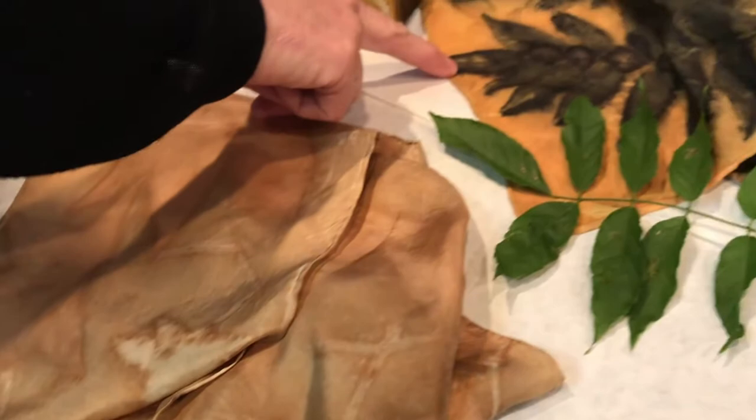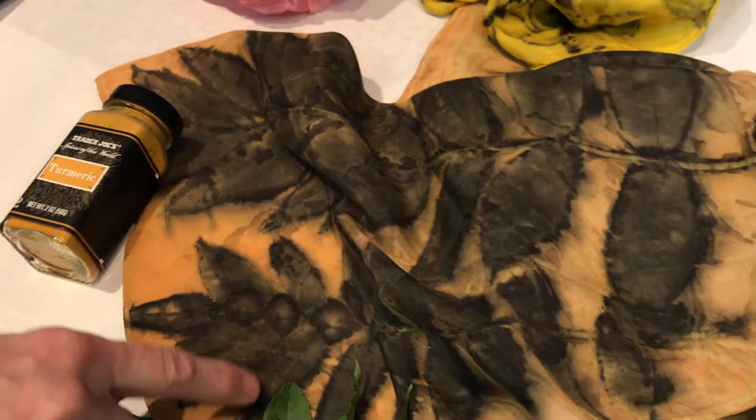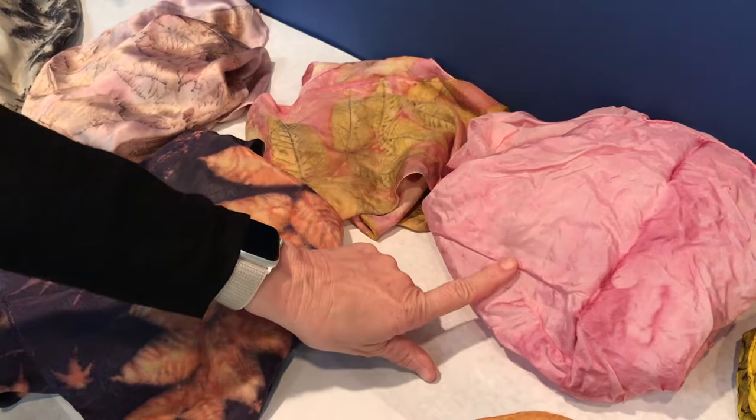For this one, I dyed the background first with turmeric and put sumac leaves on it that were dipped in iron, then steamed this one for an hour and a half. I dyed all three of these scarves in cochineal and they were all the same color to start.